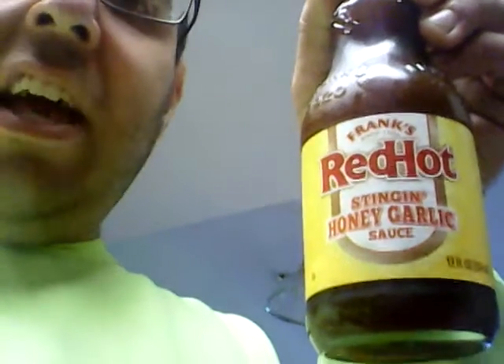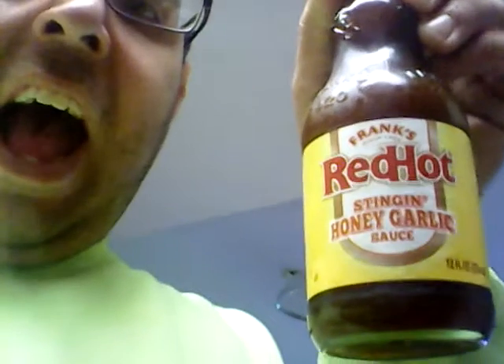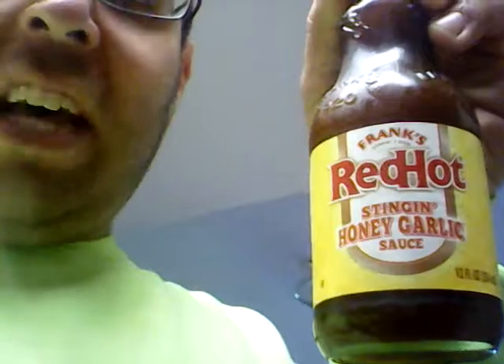Yesterday when I was doing grocery shopping at Tops, I was just going to get some of the basic Tops brand red hot sauce, but then I came across Frank's Red Hot Stinging Honey Garlic sauce.